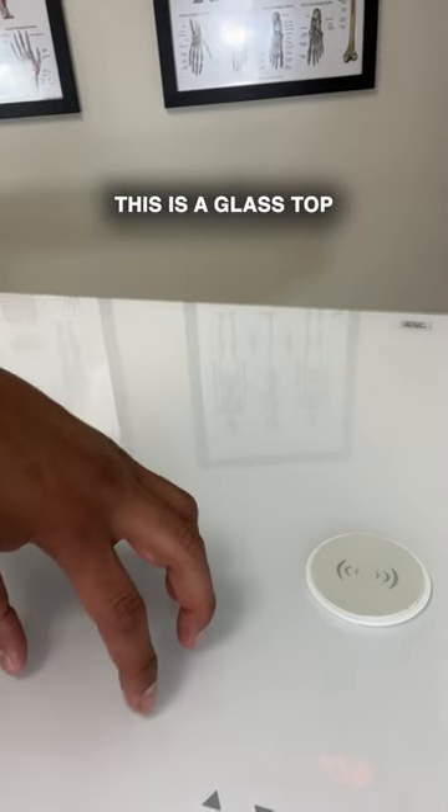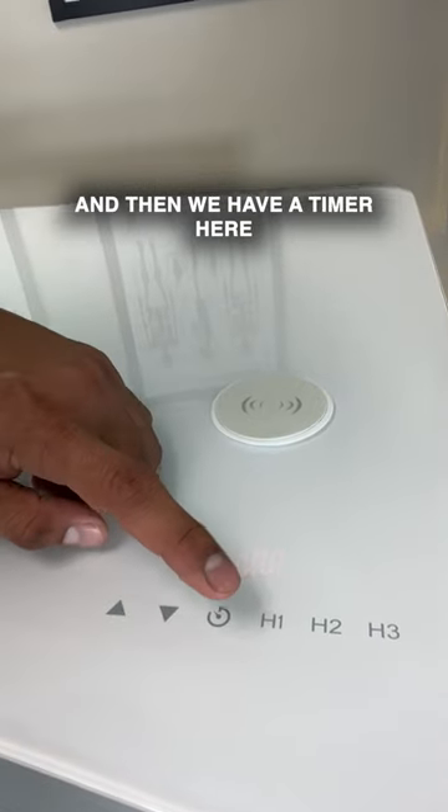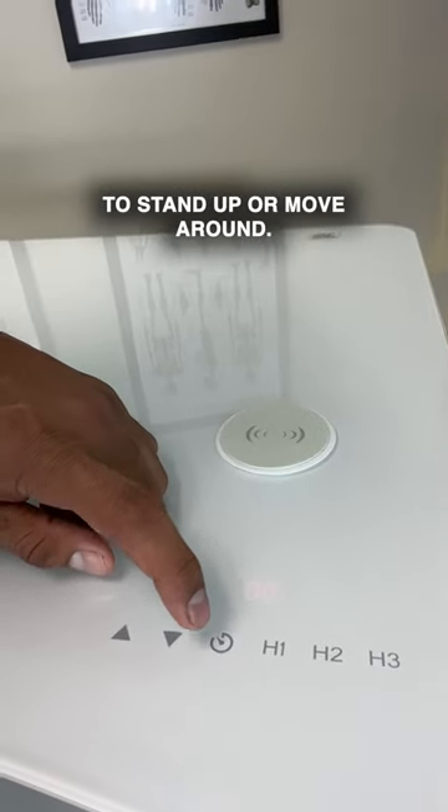This is a glass top and it's got a digital display under the glass — isn't that neat? And then we have a timer here so that it can remind you to stand up or move around.